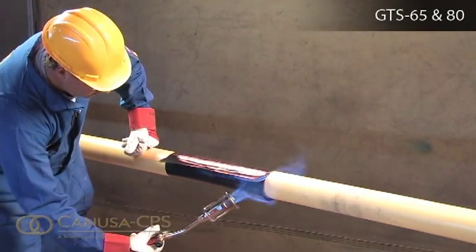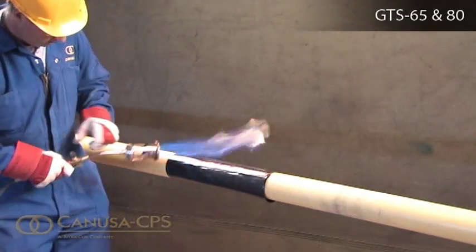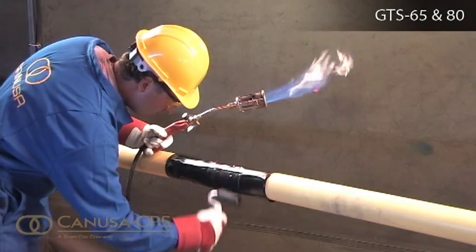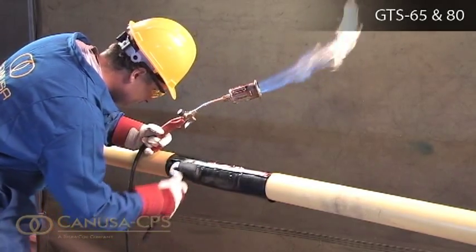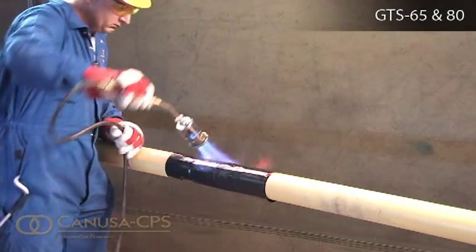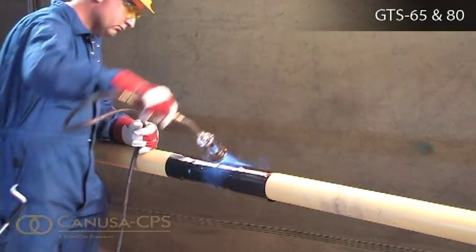Gently heat the top of the closure and pat it down with a gloved hand. Repeating this procedure, move from one side to the other and smooth any wrinkles out by gently working them outward from the center of the closure with a roller. Using the appropriate size torch, begin at the center of the sleeve and heat circumferentially around the pipe using broad strokes. If utilizing two torches, operators will need to work on opposite sides of the pipe.